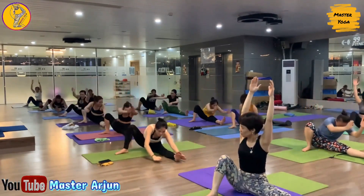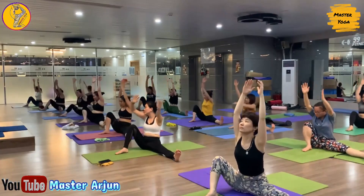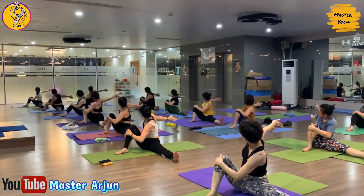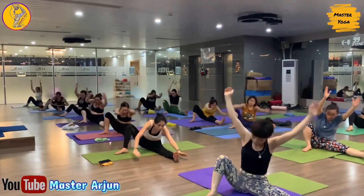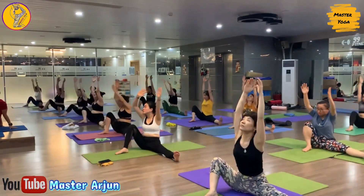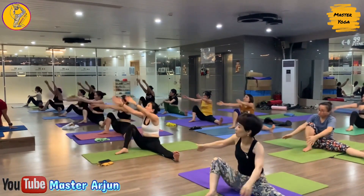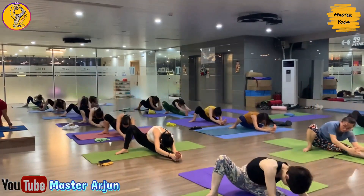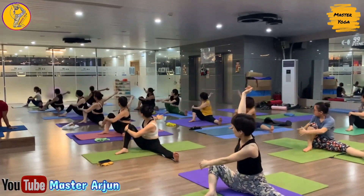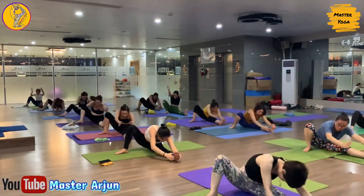Now inhale, raise both hands, and exhale, turn your body left side, catch your left foot. Now inhale, exhale, turn your body right side. Inhale, raise both hands, and exhale, turn your body left side. Now inhale, exhale, right side. Now inhale, come center, exhale, drop your palm left side. Now inhale, come center, exhale, right side, open your shoulder.